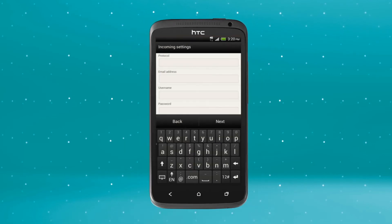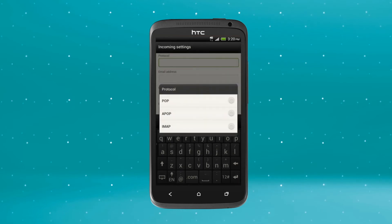For this example, we'll be using Gmail, but settings may vary depending on your email service provider. Tap the Protocol drop down menu and select IMAP.